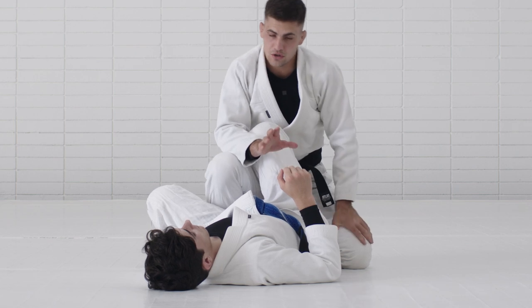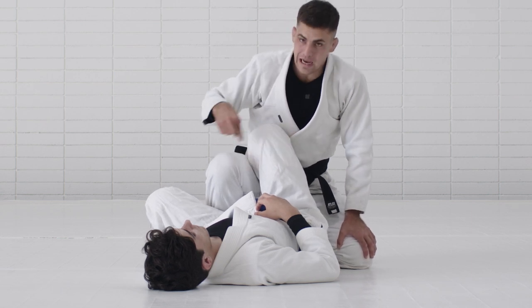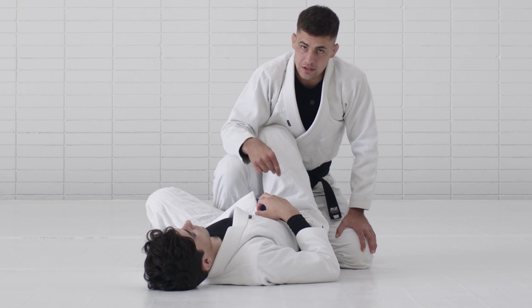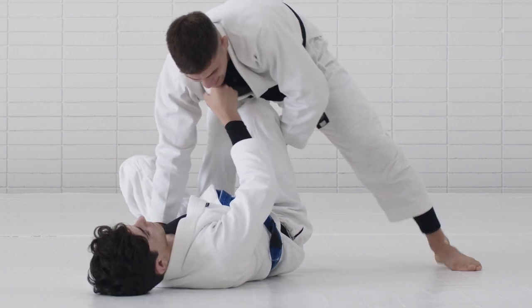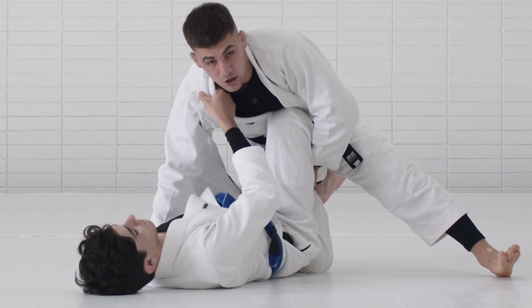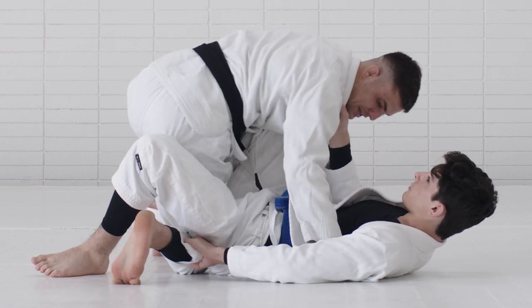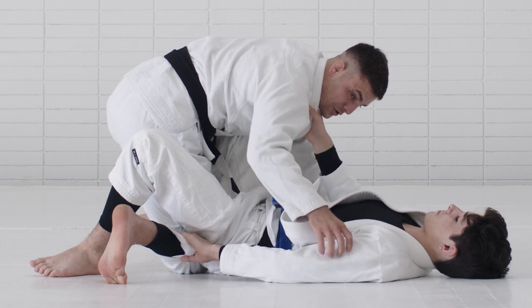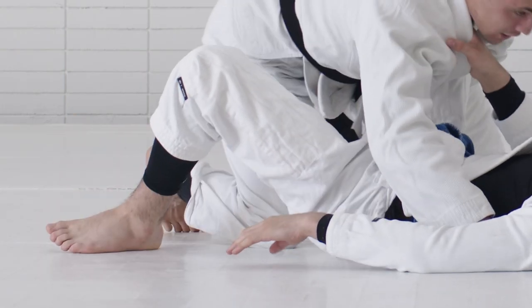Now we're going to use two different ways to pass or escape from the De La Riva. The first one is sliding behind my partner's knee or hamstring, and then using a sprawl to break the grip. My right knee is in between my partner's knees, and instead of sliding through normally, I slide behind my partner's knee. Once I'm in this position, by sprawling, I start stretching my partner's grip — that's the goal, to extend it until it breaks. If my partner's arm is bent, there's no strain. So I use hips on top, then move my heels through my back to break the grip.